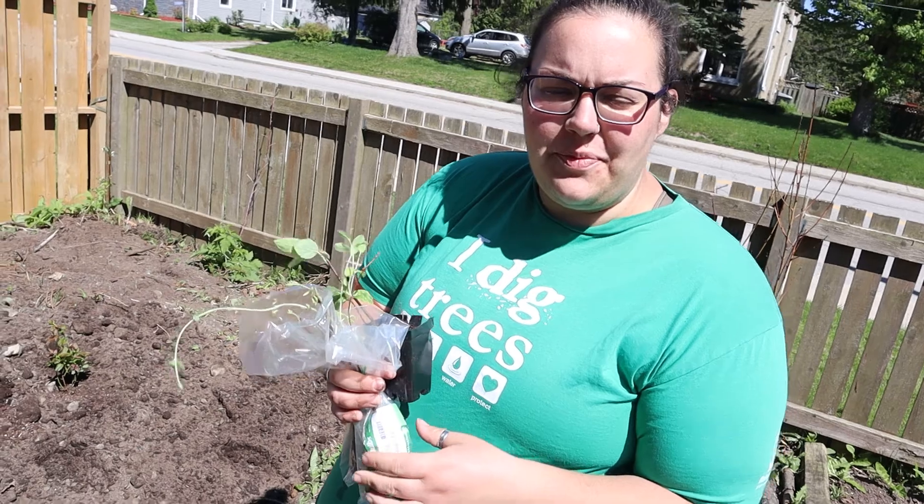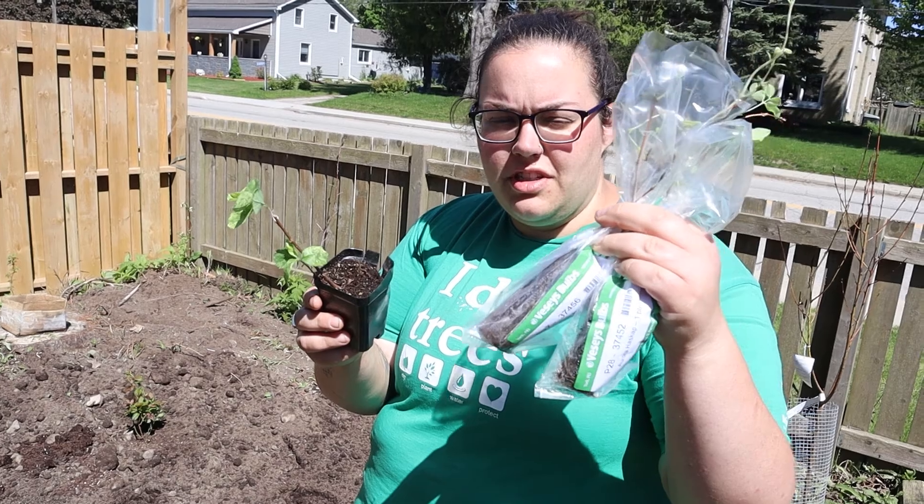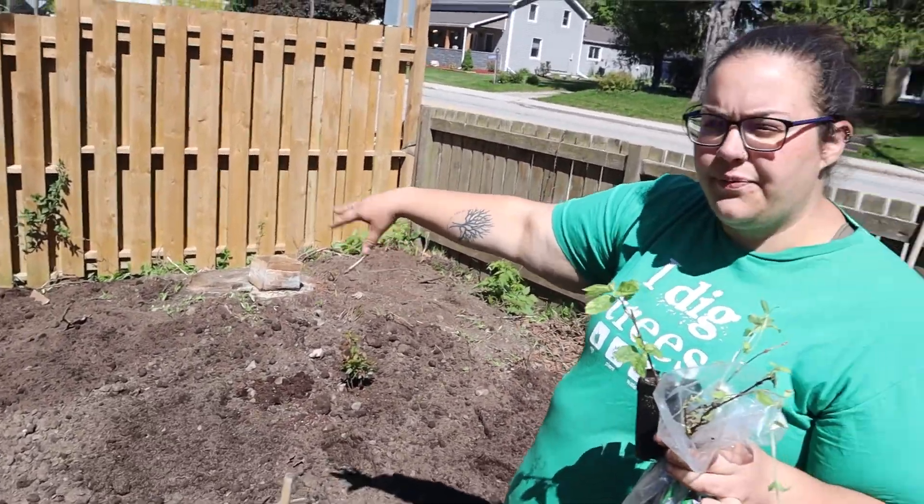There we go — we managed to get up all of the trellises: one, two, three, and four. One for peas. That one is red noodle beans and red malabar spinach. And these two over here are for melons — kajari melon, tigger melon, and Minnesota midget cantaloupe.